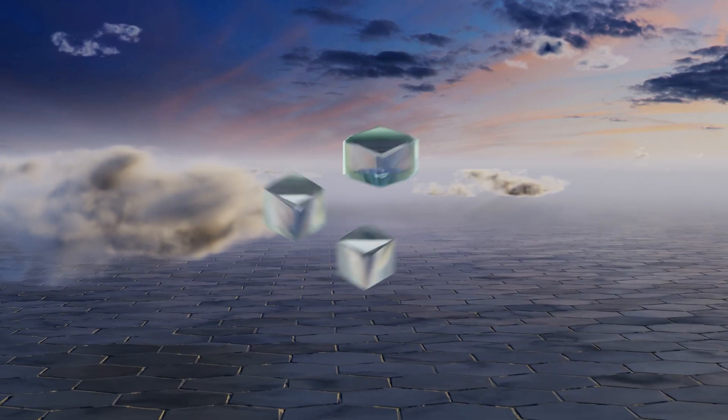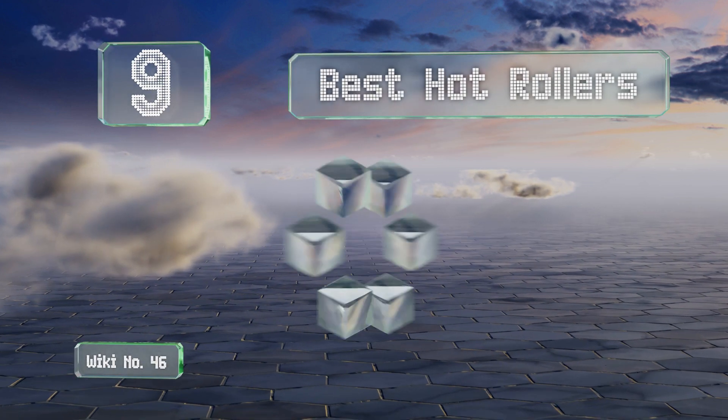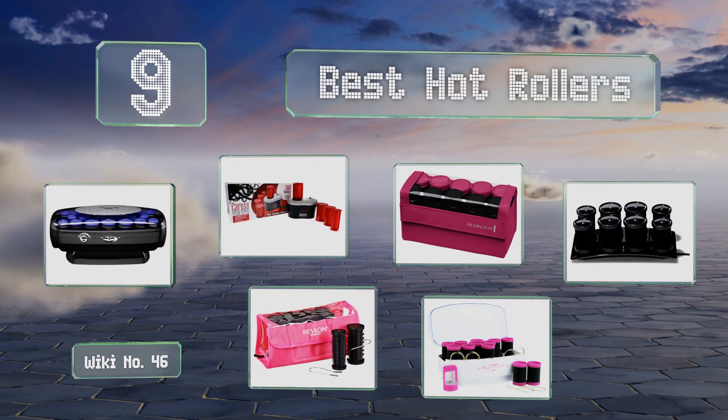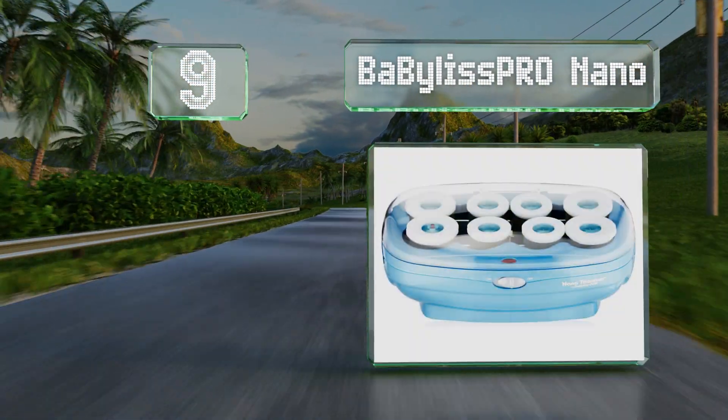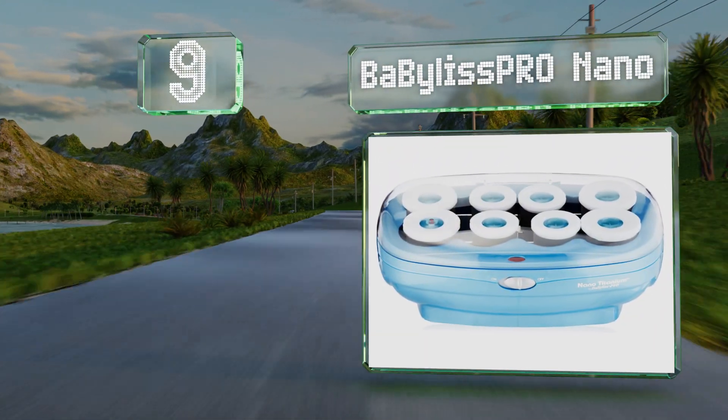EasyVid presents the nine best hot rollers. Let's get started with the list. Starting off at number nine, you can create smooth sleek looks in no time with the jumbo velvet flocked BaByliss Pro Nano.